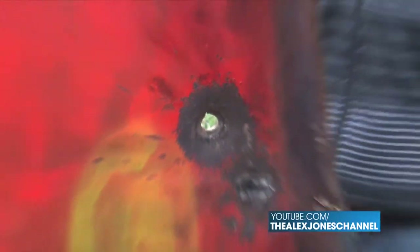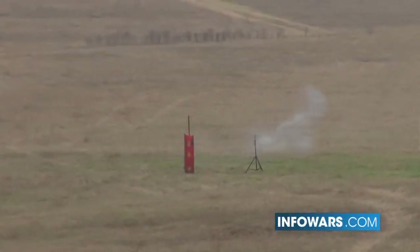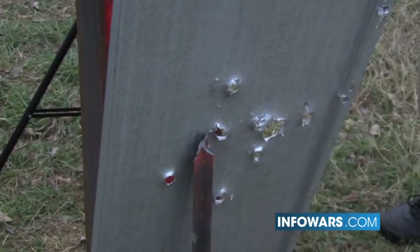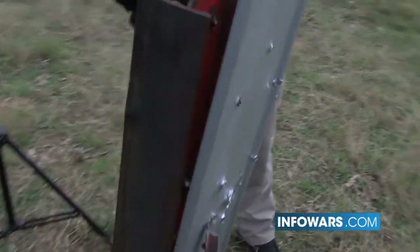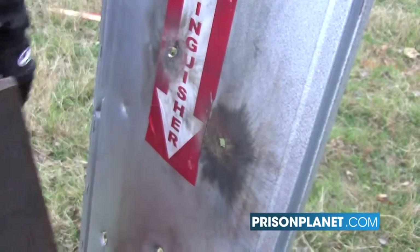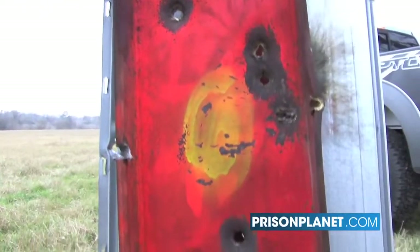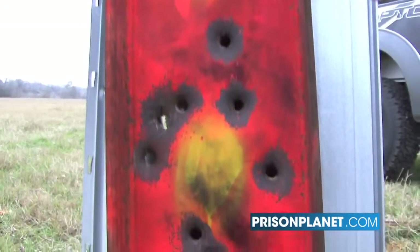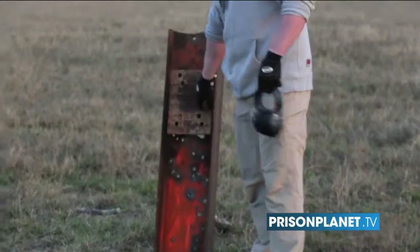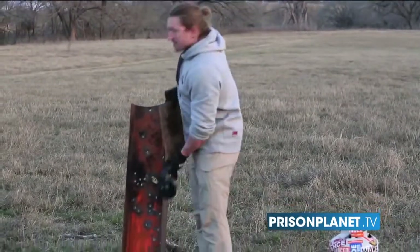I honestly didn't think it was going to punch through the i-beams — I thought it would maybe make a little dent. But it just turned into Swiss cheese. That big black splat was one that went through, and that scoring was probably from one of the incendiary tips igniting after it went through. We got two of the thickest steel we could find and put them together to see if it would go through — and it made easy work of that.